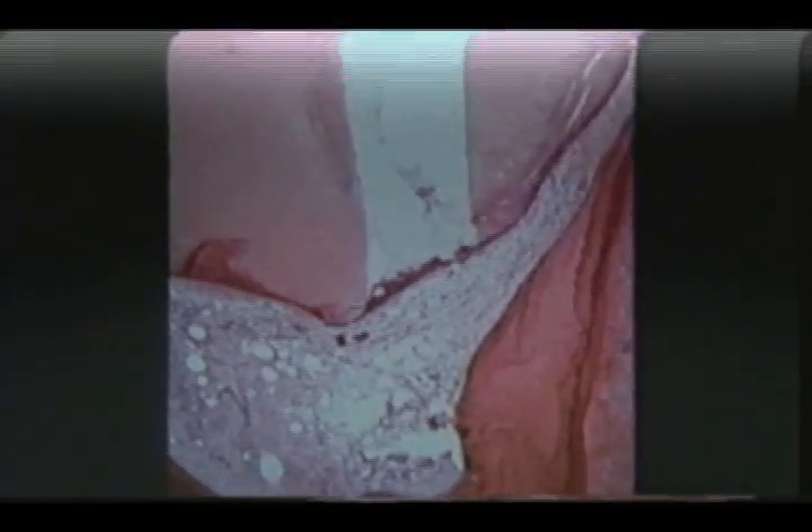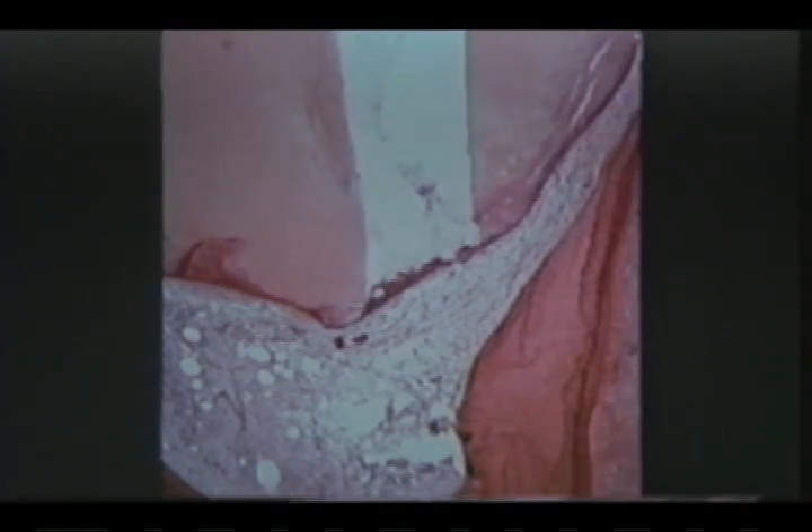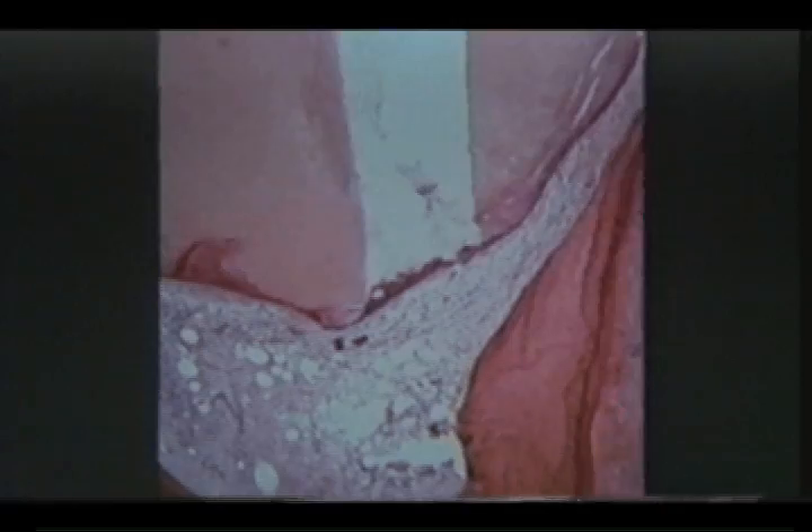This is a pathological figure from an 82-year-old man who had acute suppurative pulpitis. Pulpectomy and Vitapex root canal filling were performed. Thirteen months after root canal filling, the root apex is completely closed with bone-like hard tissue.